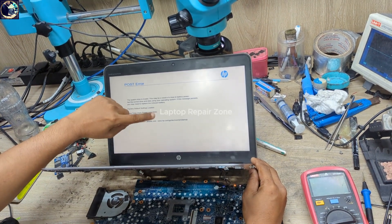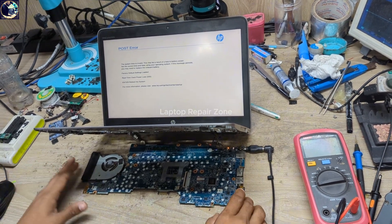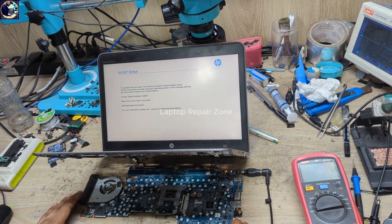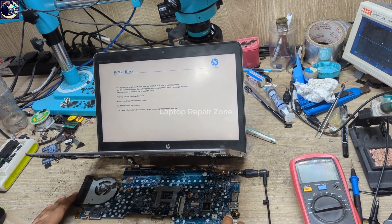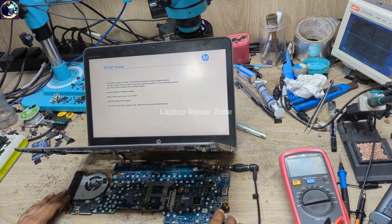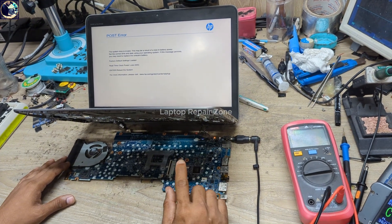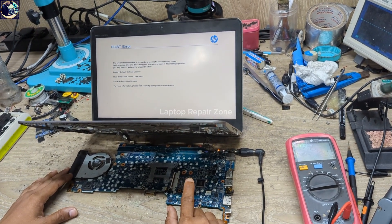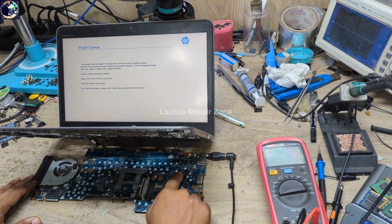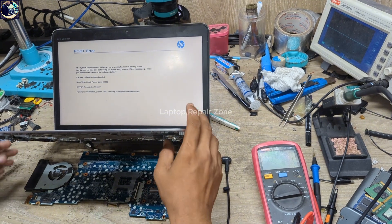We have the HP logo — we successfully fixed this motherboard! It was very easy. We just measured some points, checked the VCC supply for the BQ24780S charging IC, found nothing there. We checked the capacitor — it was leaking — then replaced it. We checked the resistor — it had a high value, showing 3 megaohms instead of 10 ohms — and replaced it. Now it's turning on; everything is okay.